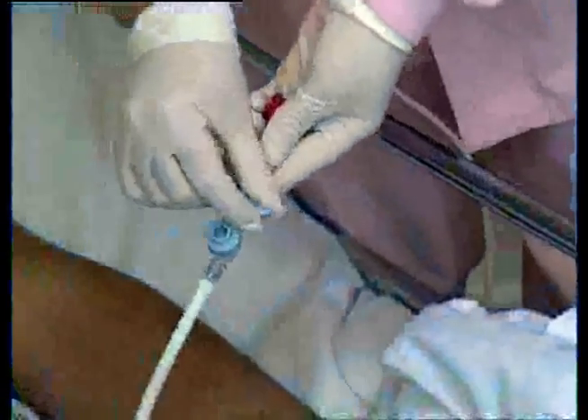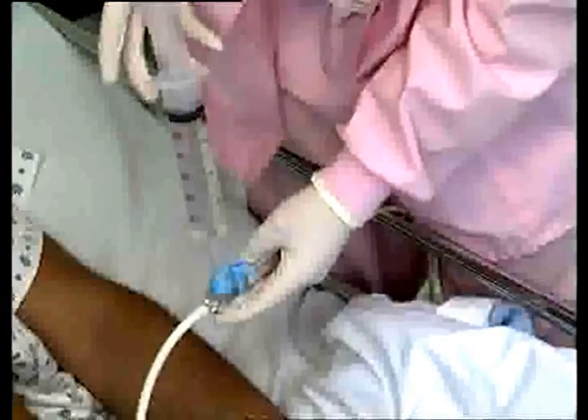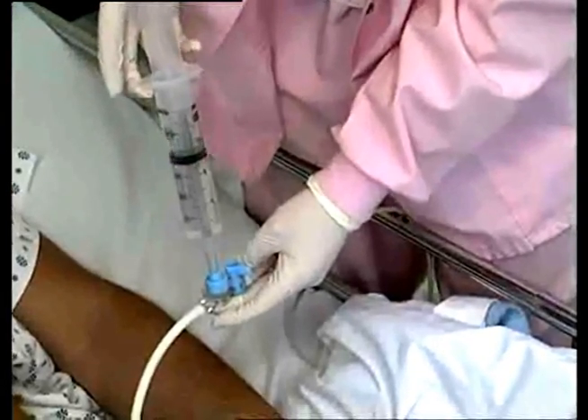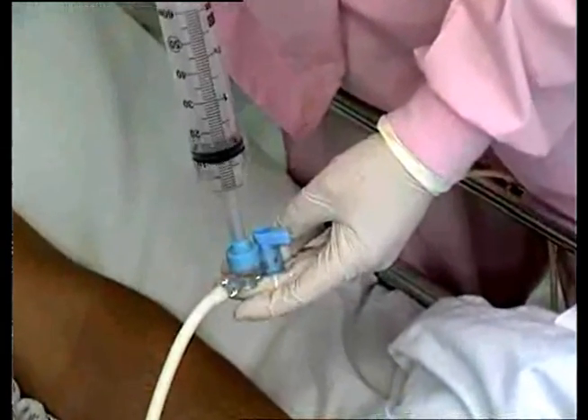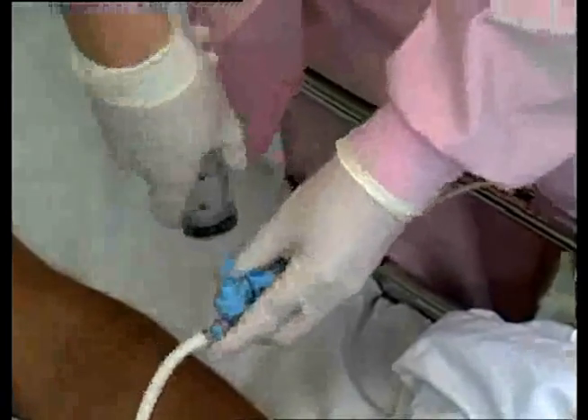Turn the handle on the ACE Connector to the off position. While holding the ACE Connector firmly, push and twist the catheter tip syringe into the auto-seal syringe port until it is tight. Dispense medication into the ACE Connector. When you remove the syringe, the auto-seal syringe port will close automatically.